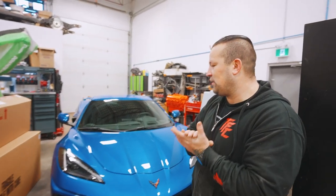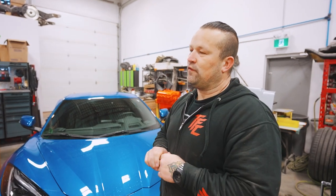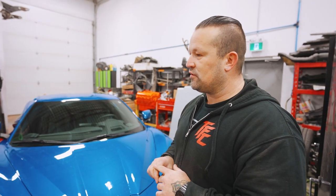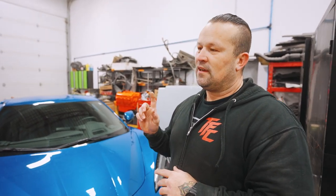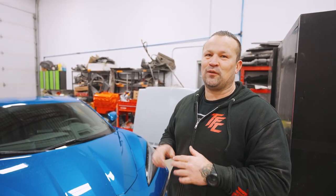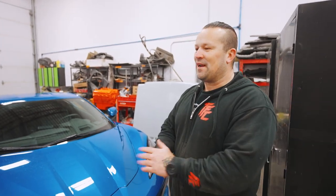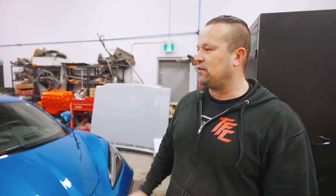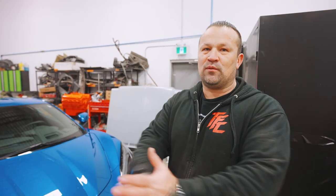We have a 2023 Corvette C8 in for a full carbon APR kit. We've done one of these cars before with a bunch of little bits and pieces, so we're pretty familiar with it and I think it's going to be fairly straightforward. I've never actually worked with APR, so we're going to get to see how well their stuff fits. Previously we brought it in, put it on HRE wheels, and we intend to lower it and do some other fun things, but for today we're just going to get into the carbon stuff.